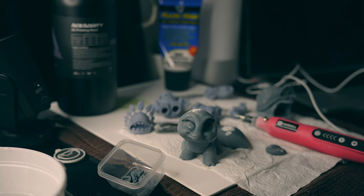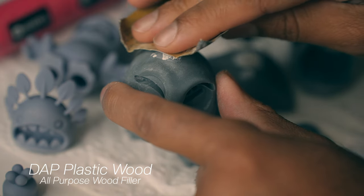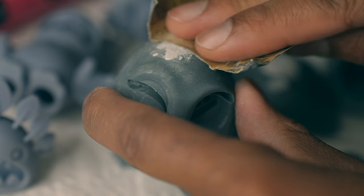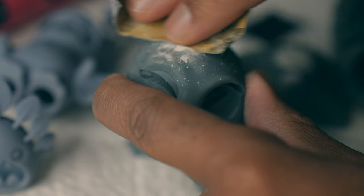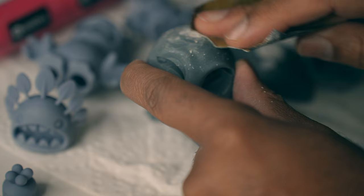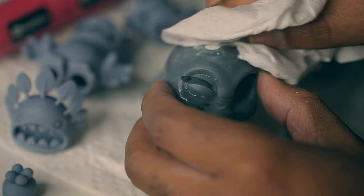Welcome back to my little studio slash bedroom. I kept seeing online how easy it is to fill holes and use wood filler to fill holes and then just sand it down, but it's never quite that easy when you do it for the first time.